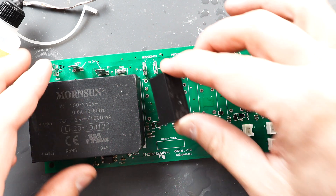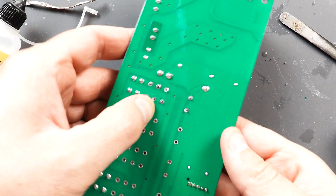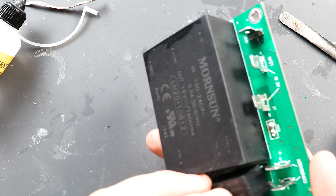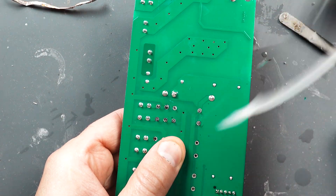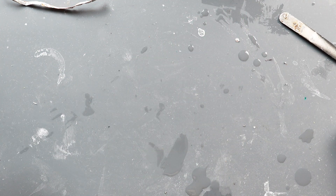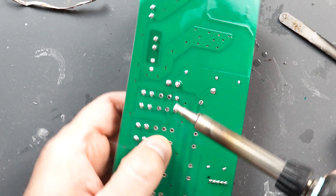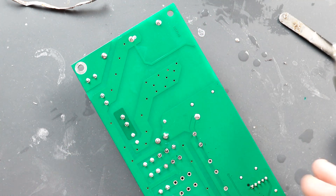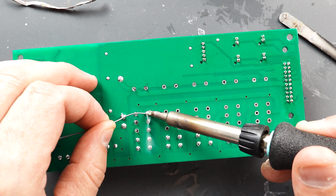We're going to go ahead and put our first replacement switch in. There's only one correct way to put it in and it's only going to go in one way. You're just going to have to hold the switch on, get a little solder on there and we're just going to do one side. Then we're going to tack in one on the other side so it holds it in there nice. Then I'm just going to go through and do each pin.